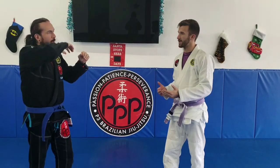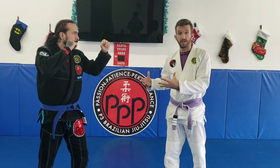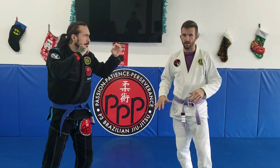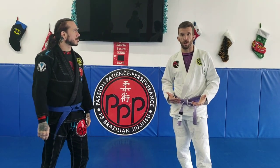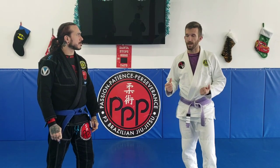If this is an altercation that's happening on the street and he's ready to take swings at me, we're starting here. It's very important when we talk about Jiu-Jitsu as a martial art, Jiu-Jitsu in a self-defense scenario — we always got to keep in mind distance management.